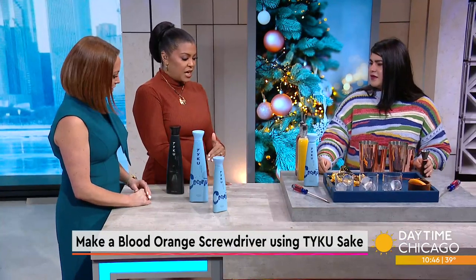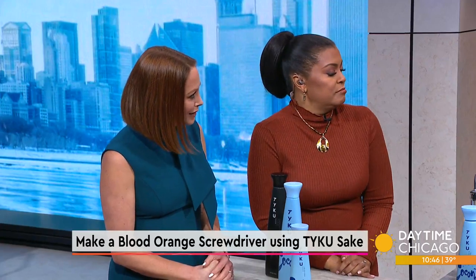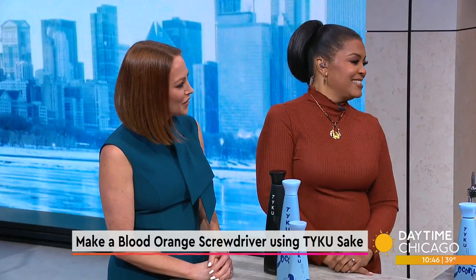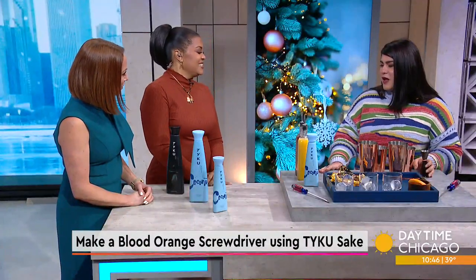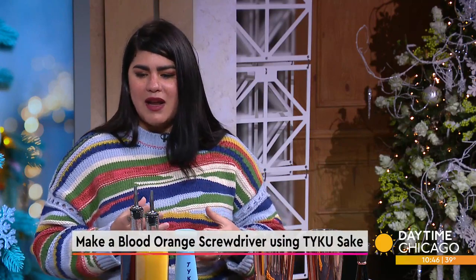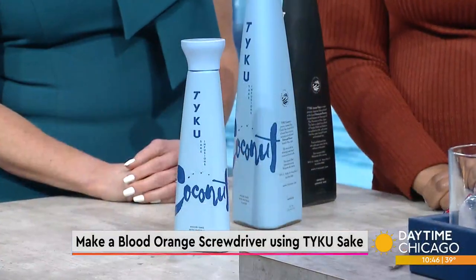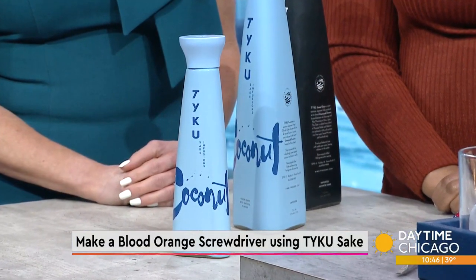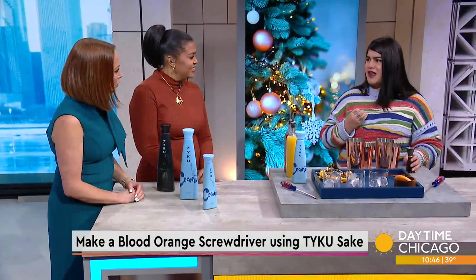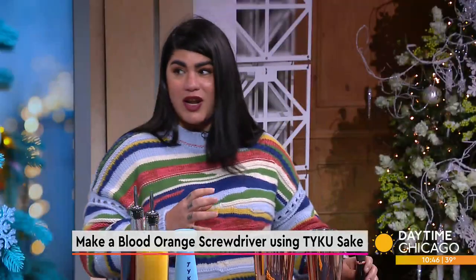We're not just using any kind of sake — this is sake made by a woman. Kayo Yoshida has been the president of the brewery where they make Taiku. It's been family-owned for over 120 years. In a male-dominated world, it's very peculiar that a woman is taking control and putting a feminine touch into the sake she's making. Today we're going to be using coconut nigori.